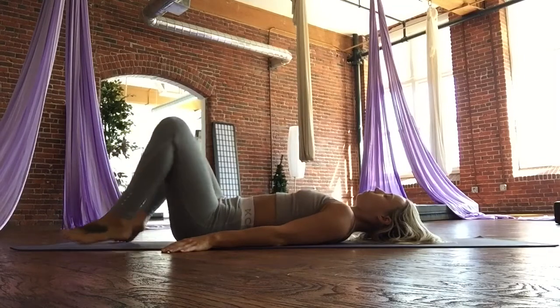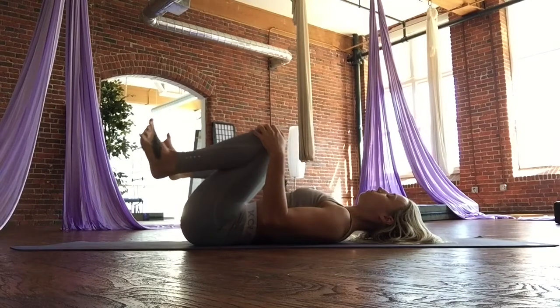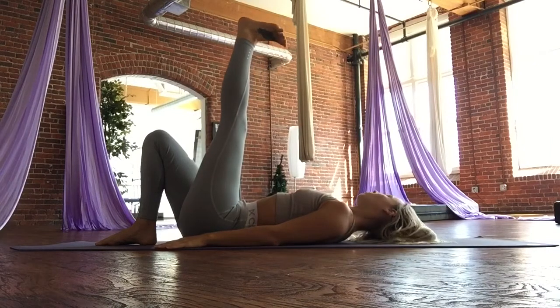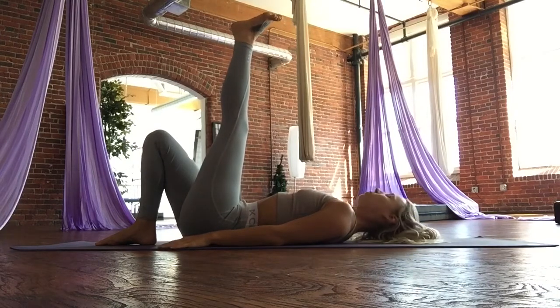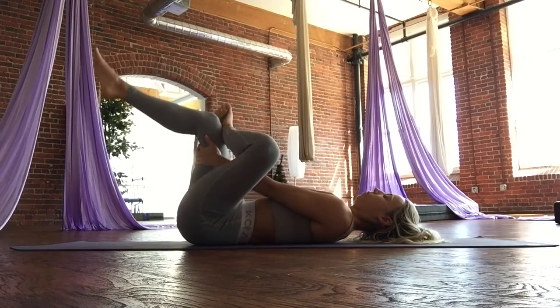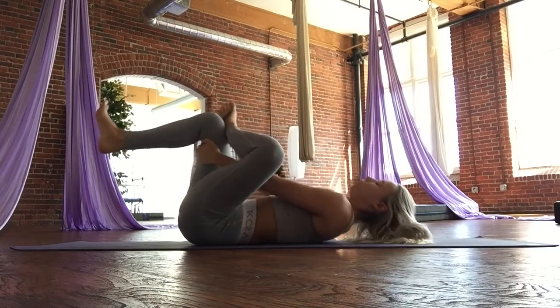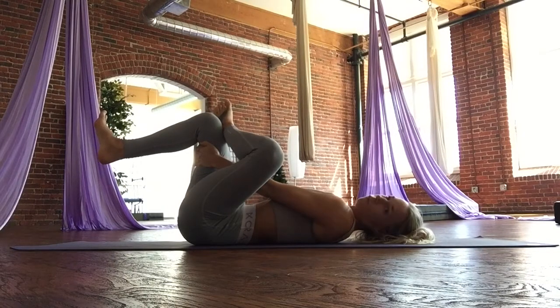We're going to do the other leg. Come to center, hug those legs in really wide. Roll the feet around, roll the ankles, spread out the toes. Plant the right foot into the mat. Left leg extends up. Flex the toes towards you and point them away. Gently rock your head right and left, only if it feels good. Nice flat back. When you're ready, we're going to cross the left leg over the right into our pigeon stretch. You have the option to lace the fingers behind the right thigh, flexing both feet. Every exhale, letting go.